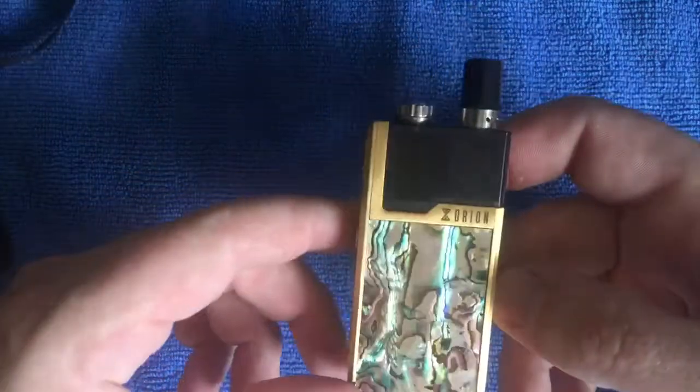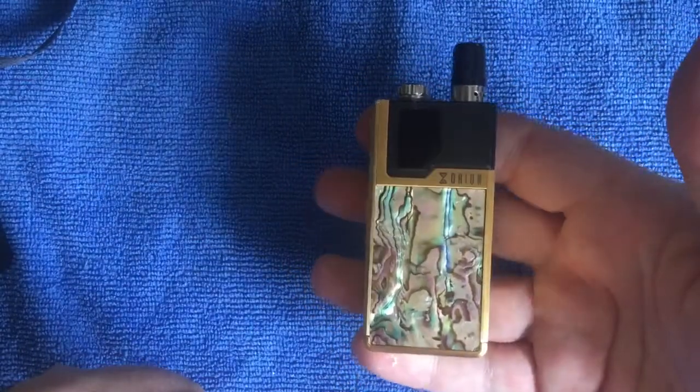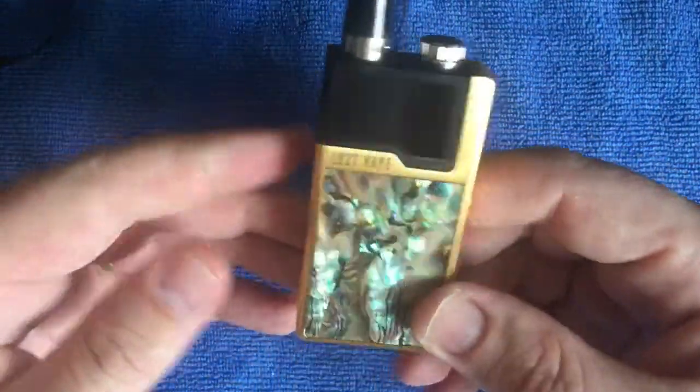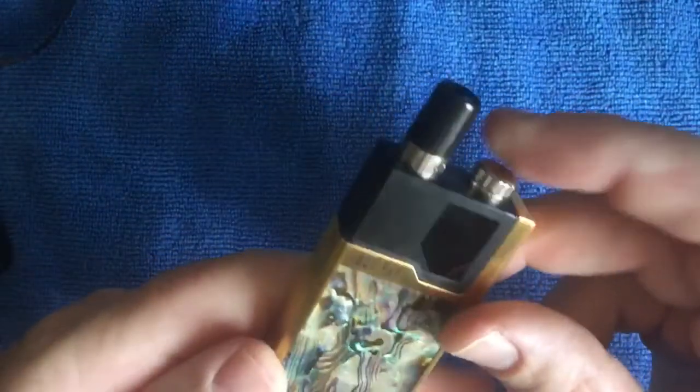Another con I found is the drip tip - it might not be for everyone. To me it's fine, it's great that it's got different power settings, but it might be a bit sharp for some people. The look of it - the gold is a bit bling bling for me - a bit blingy, but beggars can't be choosers. The pod price at 85 rand a pod might also be a con for some.